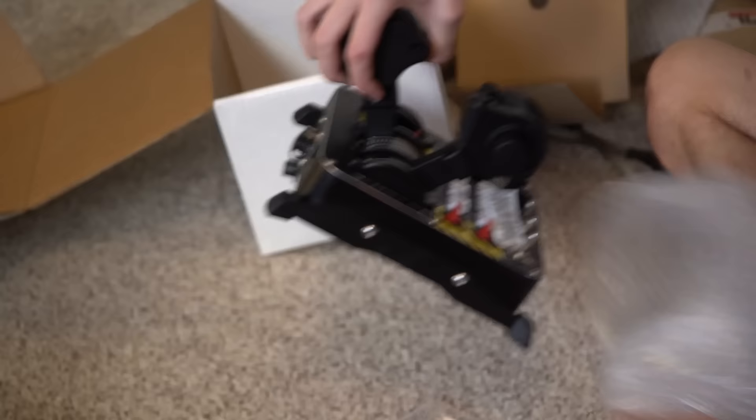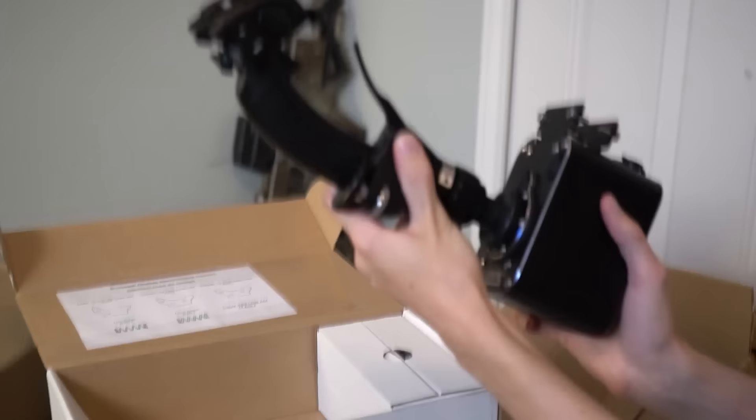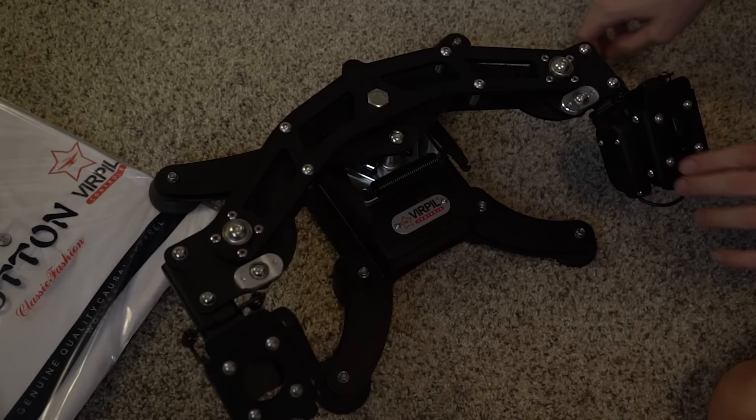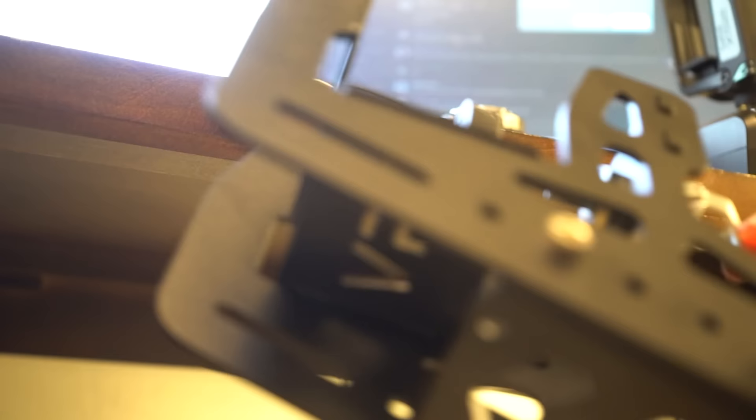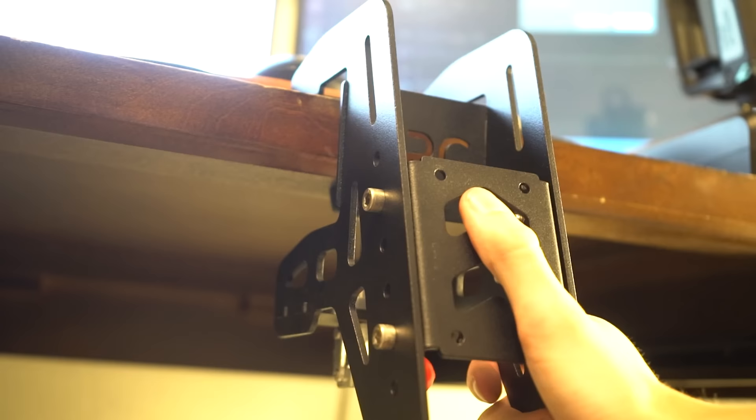They sent me a Mongoose throttle, a Mongoose base, an extended joystick, and the joystick itself. They sent me the rudder pedals with even the helicopter rudder set. They sent me all the frames, which are super high quality. I was very surprised by the amount of stuff they sent, because my 13-year-old self would be losing his mind if he knew that 22-year-old Drewski had a setup like this.